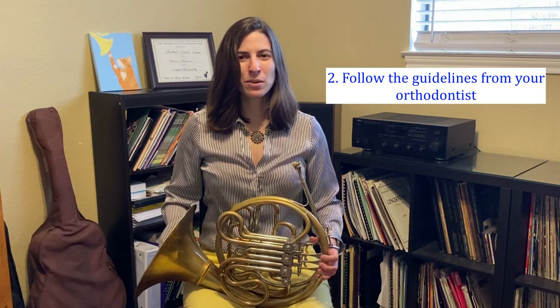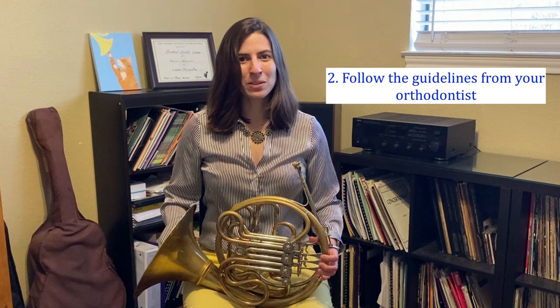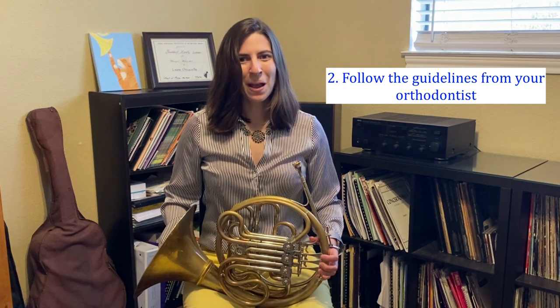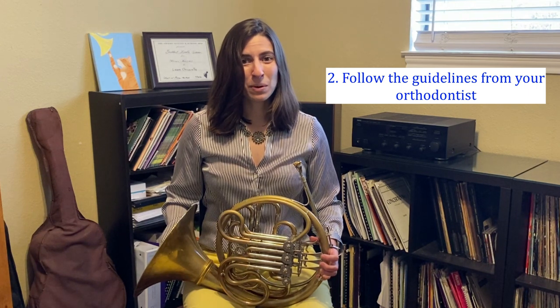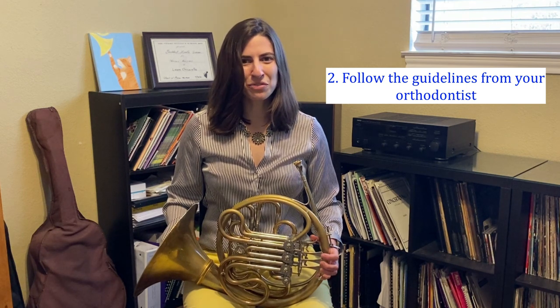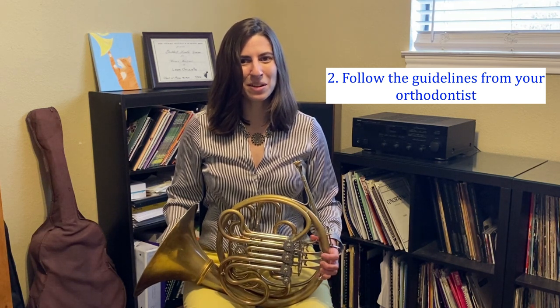My next piece of advice isn't related to horn directly, but will still help you out a lot in the long run, and that's to follow the guidelines given to you by your orthodontist. For example, you're not supposed to chew gum or eat caramel, so don't. Remember to brush your teeth carefully and floss. I never flossed my teeth when I was a kid, but I did when I had braces. I went all out and used the special floss for between your teeth that has the thicker material for between the wires.